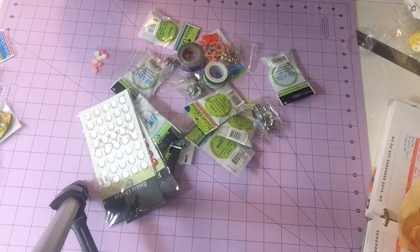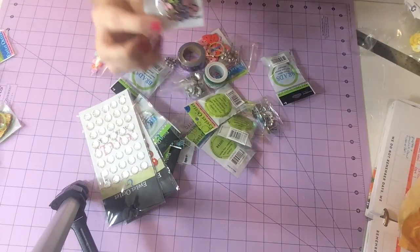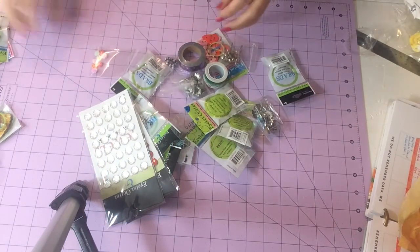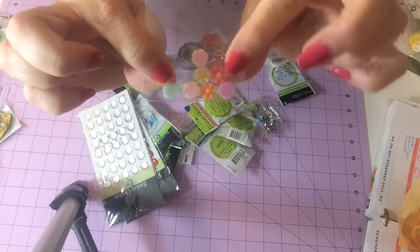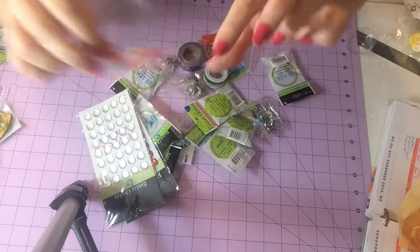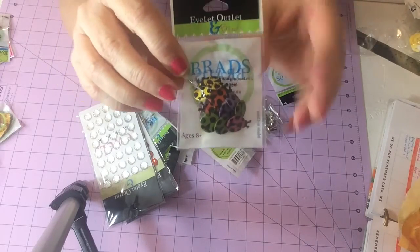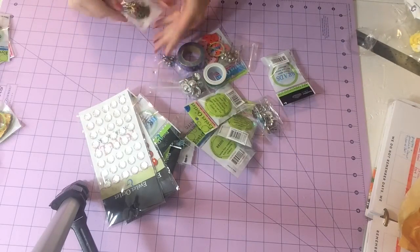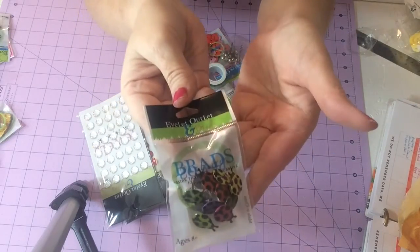Then I got these little mermaid brads — they're teal and pink. Butterfly ones in pastel colors. And this is the only thing I thought would be bigger, but these little resin flowers are very pretty — I'm not complaining, they're just smaller than I expected. And look at the ladybugs! I wish I had these when I did my planner. There's green, red, yellow, pink — all different colors.